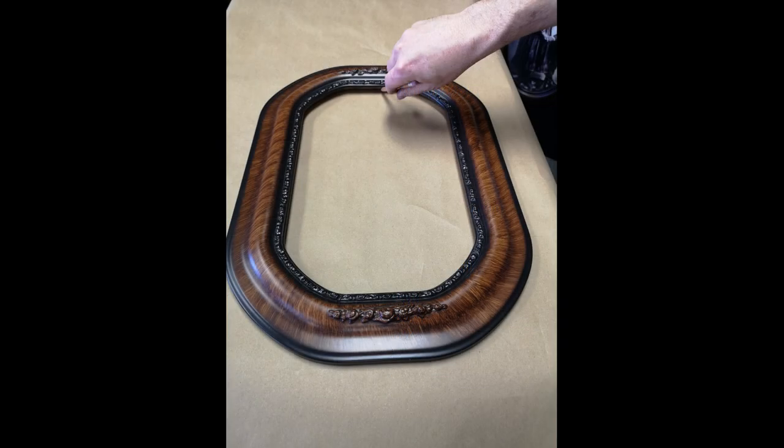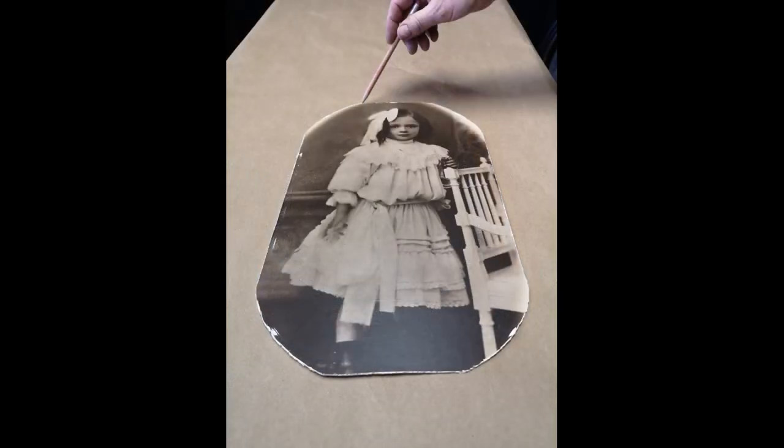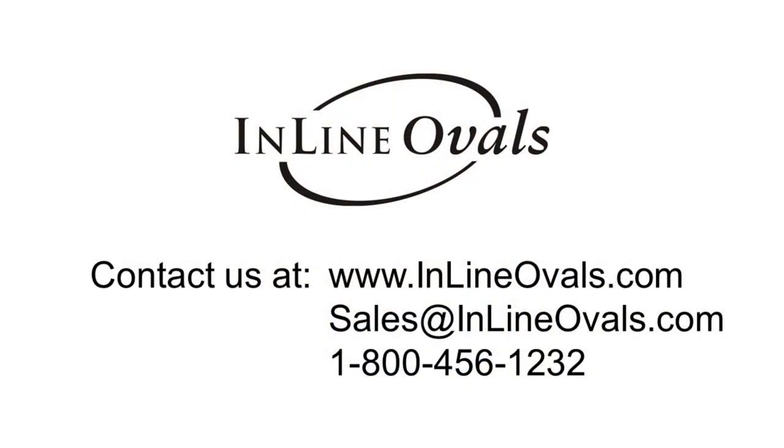If you don't see the size you're looking for as a standard, we are likely still able to make it as a custom. Mail us a template and it will take 3-4 weeks. Thanks for watching how to work with convex glass for antique sizes and shapes.